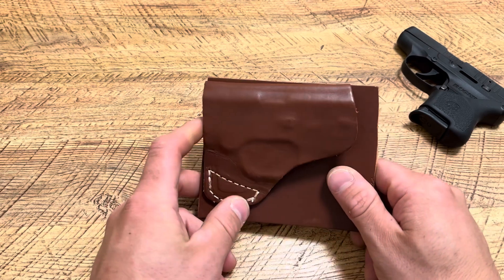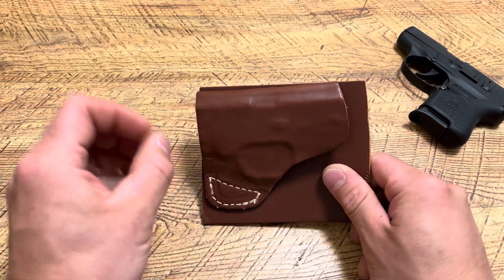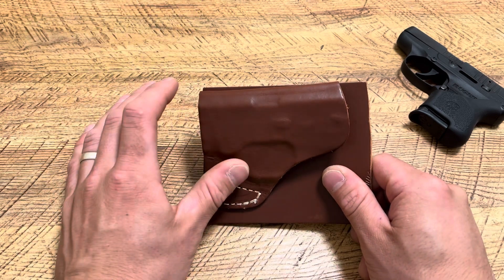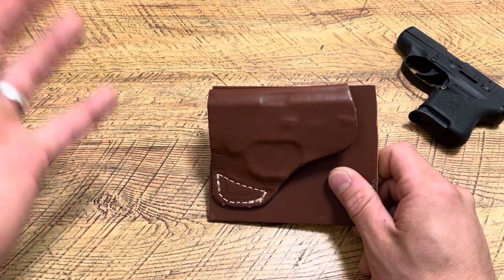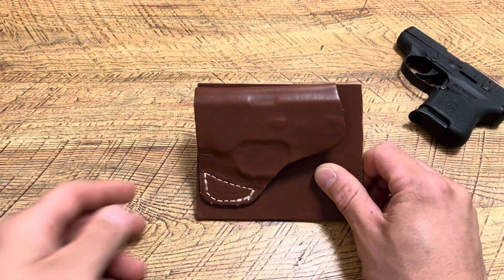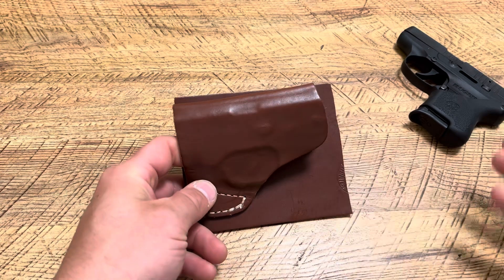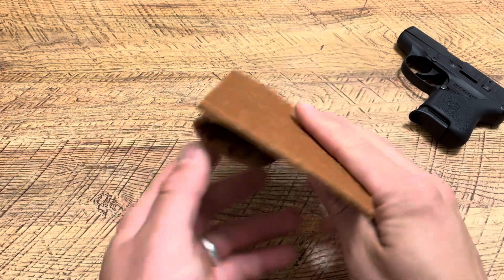Would I carry this every day? No. I have better pocket holsters and other options, but the thing about those is they do print a little bit — it looks a little suspicious at times. Even though I still carry in my pocket with those holsters, this would be mainly for a place where you're not really supposed to be carrying.